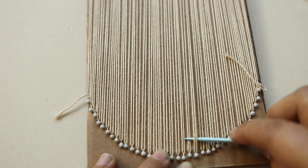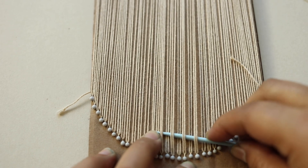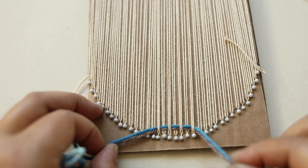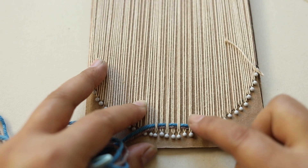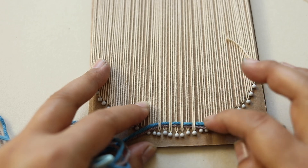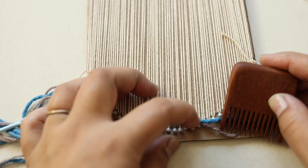I start by going under and over just a couple at the front, then build my way up across. I pull the yarn through, leaving a little bit of a tail that I'll weave underneath — that's how you deal with starting a new piece of thread and also ending. No tying knots; they just get woven into the piece. I find using a comb to push the threads down is really helpful; you can do it with your fingers but it takes a lot of time.